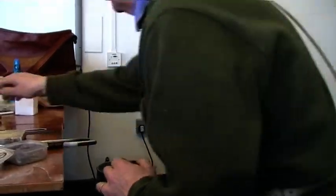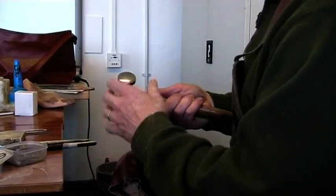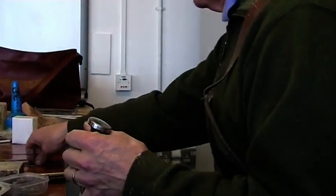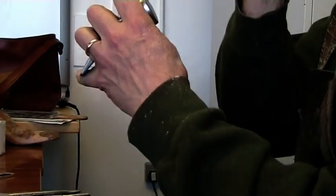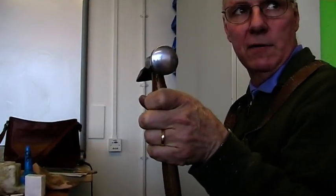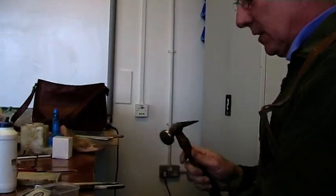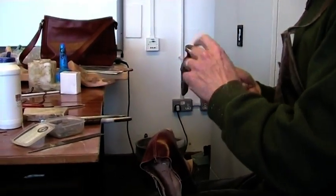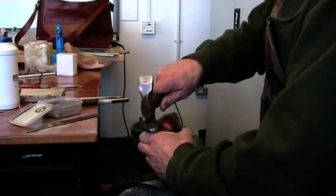This, by the way, is a mirror-faced hammer. I've got my strop, my knife, and my mirror face — and I can shave. See that? Never use a hammer that doesn't have a mirror face on leather, because every time you hit it, it'll leave whatever marks on the face. Because it's a mirror, it actually smooths it out.